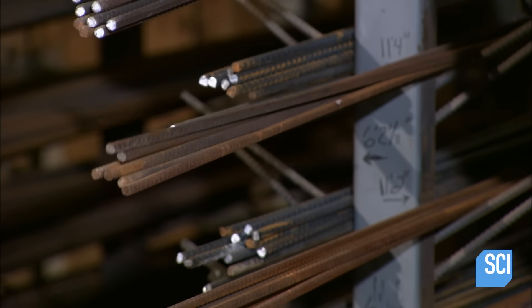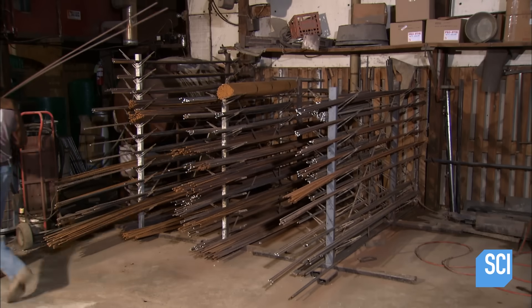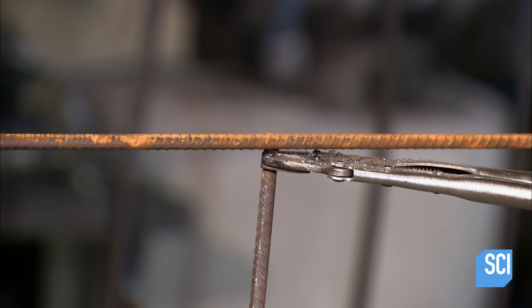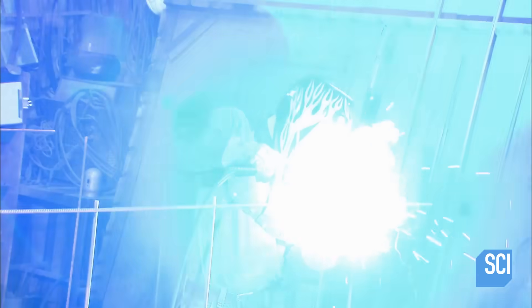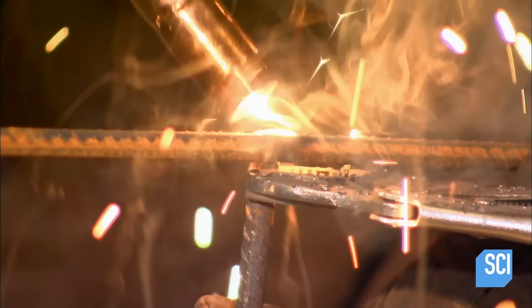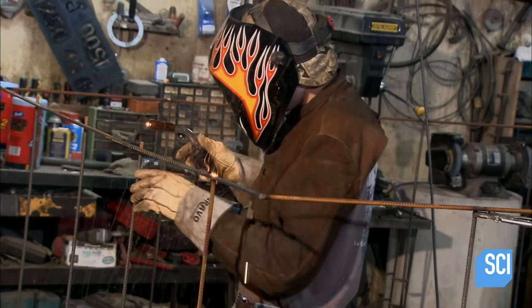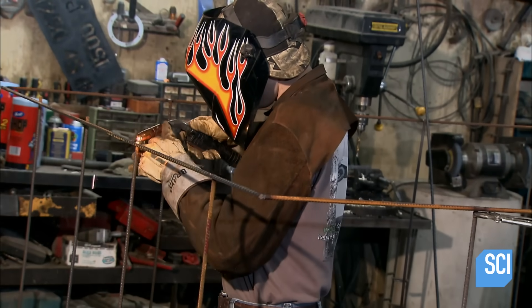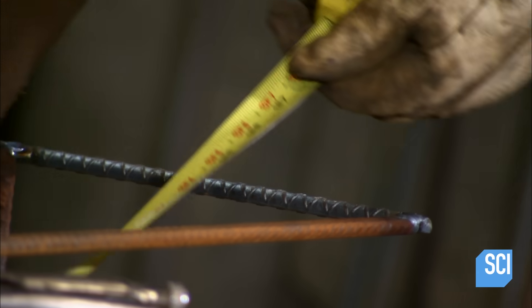Steel bars, called rebars, reinforce the concrete structure of the tank. A welder assembles the rods to form a cage, then spot welds the rebar with a MIG welding torch. The welded cage will maintain the structural integrity of the concrete septic tank. The welder measures the cage's diagonals to make sure it's straight.